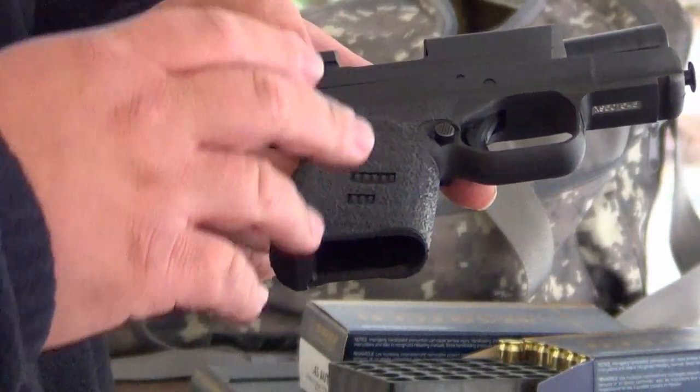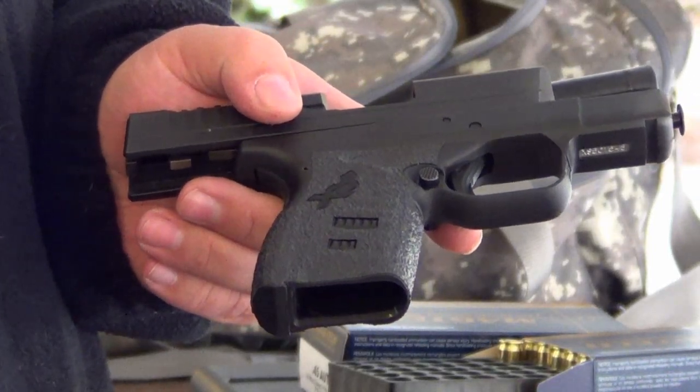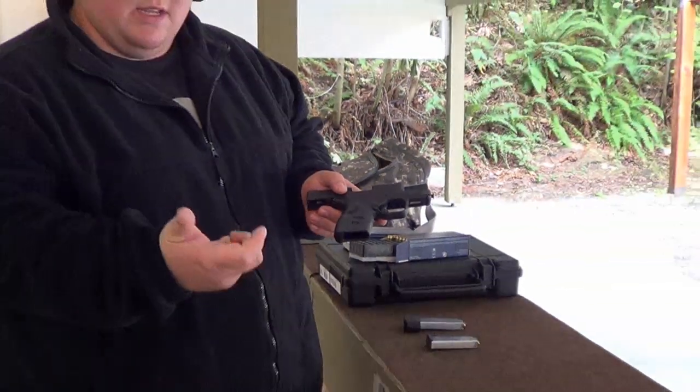This grip on the XDS is very, very aggressive, and we've had a few people complain about it taking skin from their hands. Myself, after a while, if you're going to spend any time at the range shooting upwards of 50 rounds, it does hurt your hand a little bit.